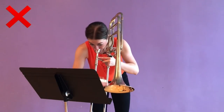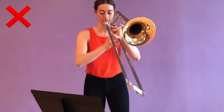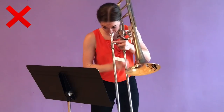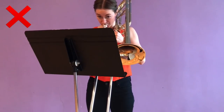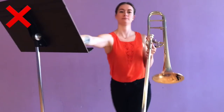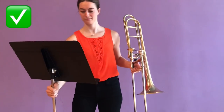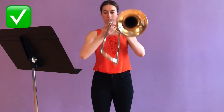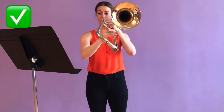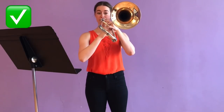One of the most common reasons I see trombonists playing with incorrect posture is actually the music stand. Don't conform to your music stand. We play an instrument that needs lots of space, so don't sit or stand in a position that makes you compromise your posture or hit your stand with your slide. Instead, always adjust your music stand to fit your height and your instrument. You should be able to read your music at a comfortable eye level without bending forward. Your bell should never hide behind your stand — direct your sound openly into the audience.